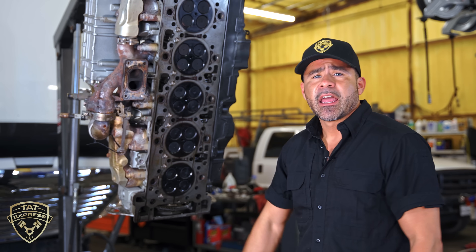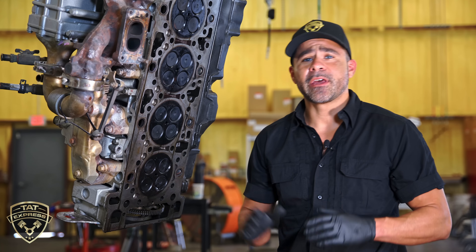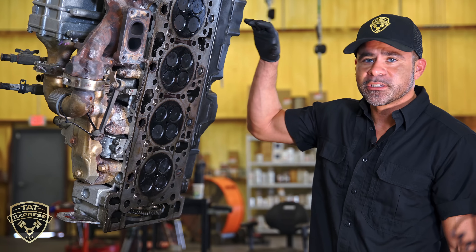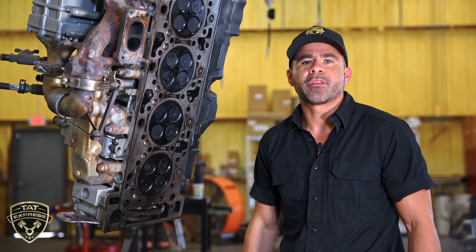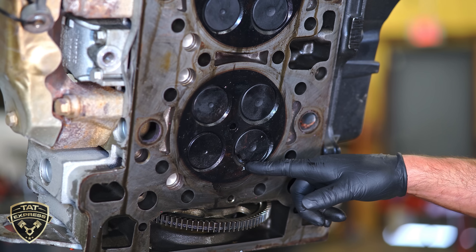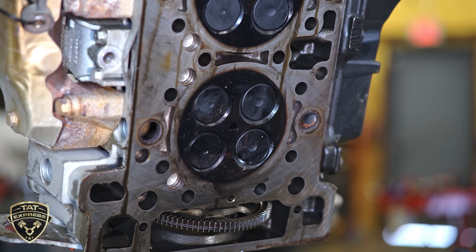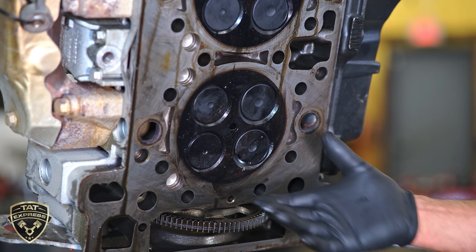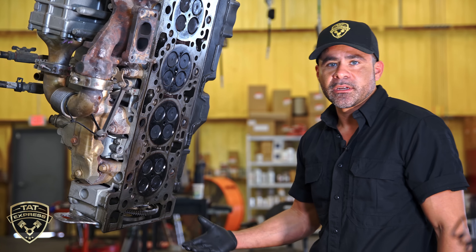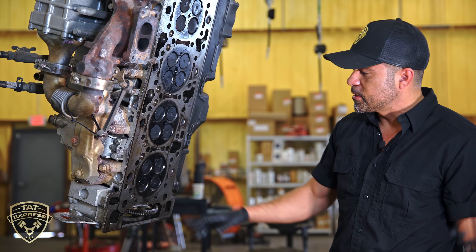I'm going to show you what we found that gives us an indication this was a deleted truck. We have the cylinder head stood up so we can get a better view. There's a broken intake valve here at the valve seat and a big chunk of the valve is actually missing. This prevents the cylinder from being sealed correctly, so the compression is escaping into either the cooling system or the oil system, creating low compression. It has to be sealed to create power. The other valves look okay — this is the only damaged valve.